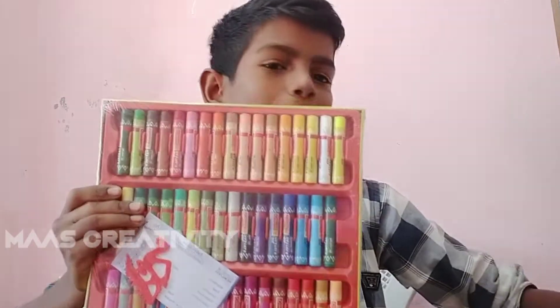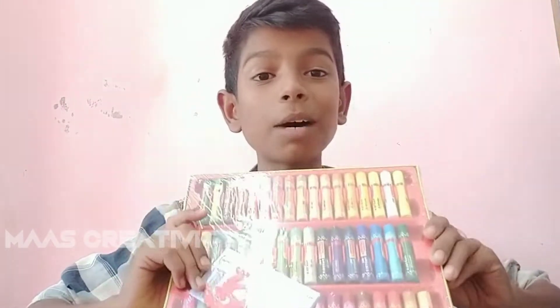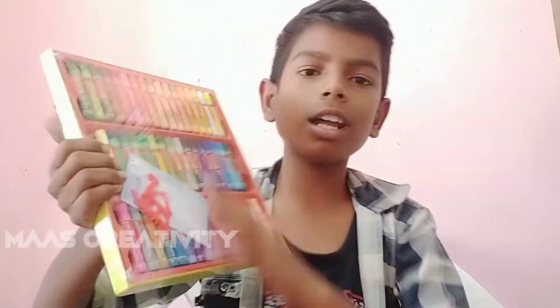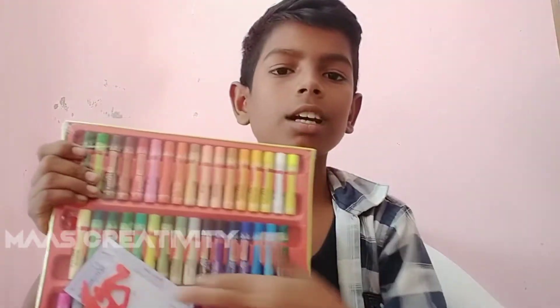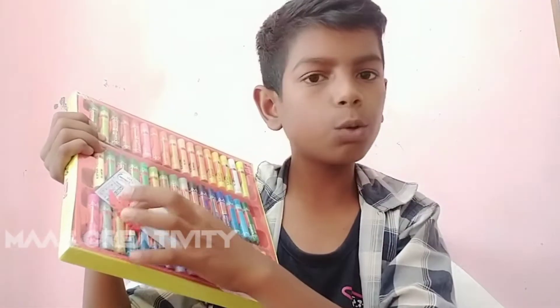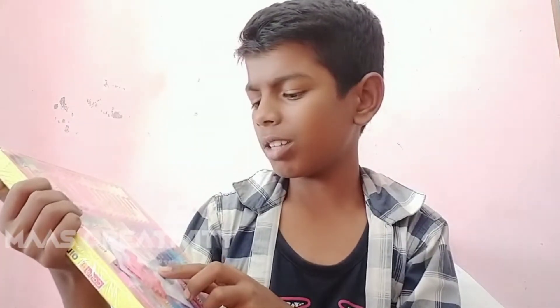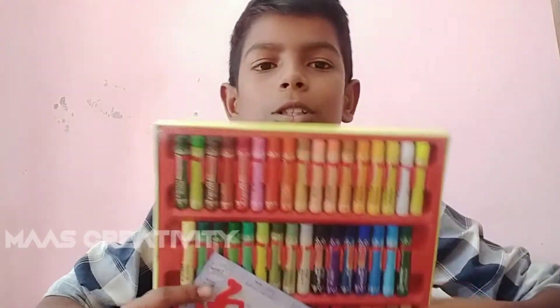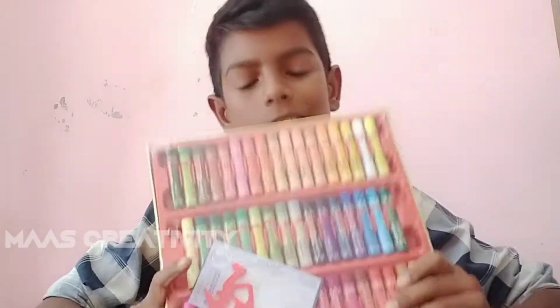So now we are going to get a scrapping tool and then we are going to get a Camel Art contestant, and we are going to get an entry label. All of these are called Appel and Appel. My child has always been used in the Appel.